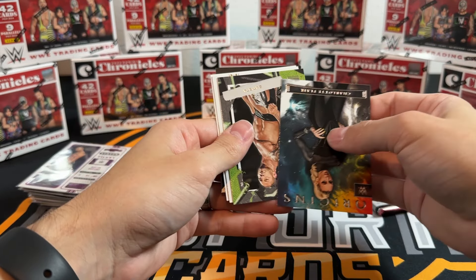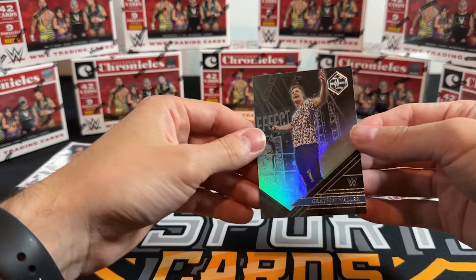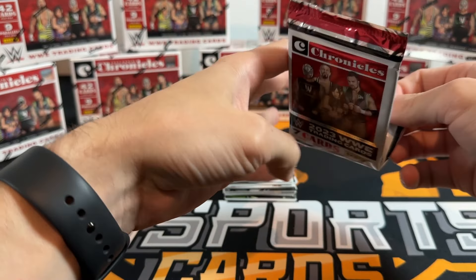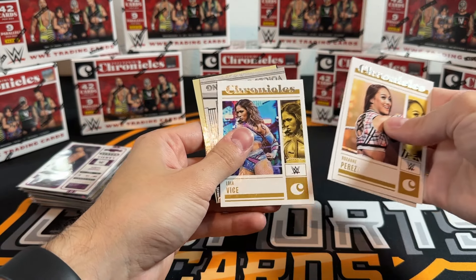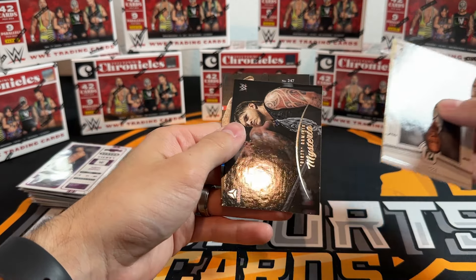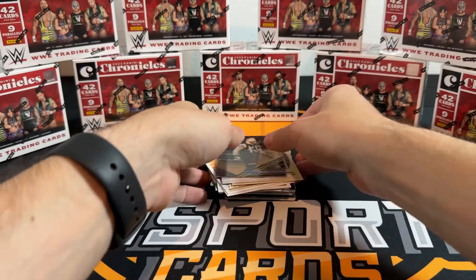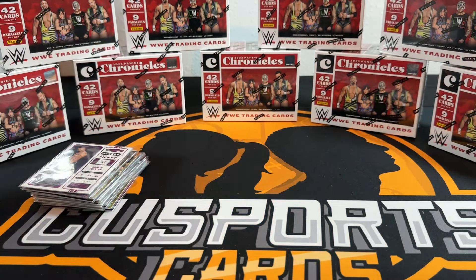I don't love the way this is going - it's setting up for Mrs. CU to get an auto here. Or we're going to have a case without one. You're a real one if you're sticking around for blasters - a full case of blasters. Box nine.